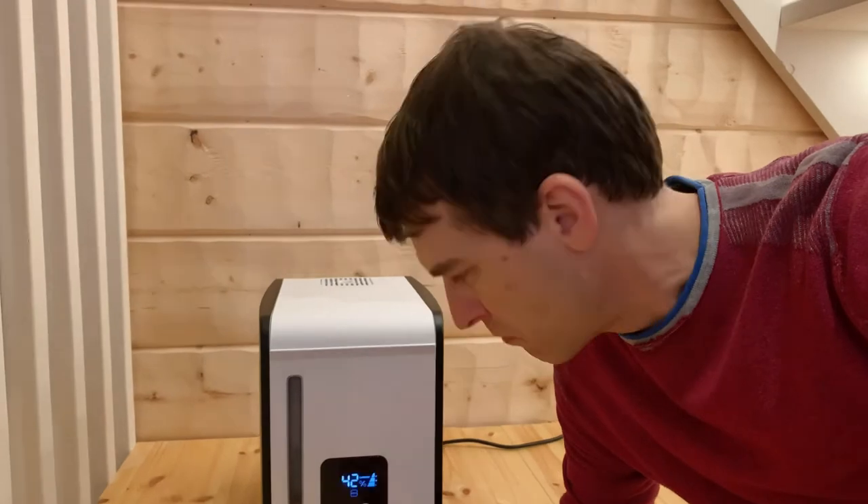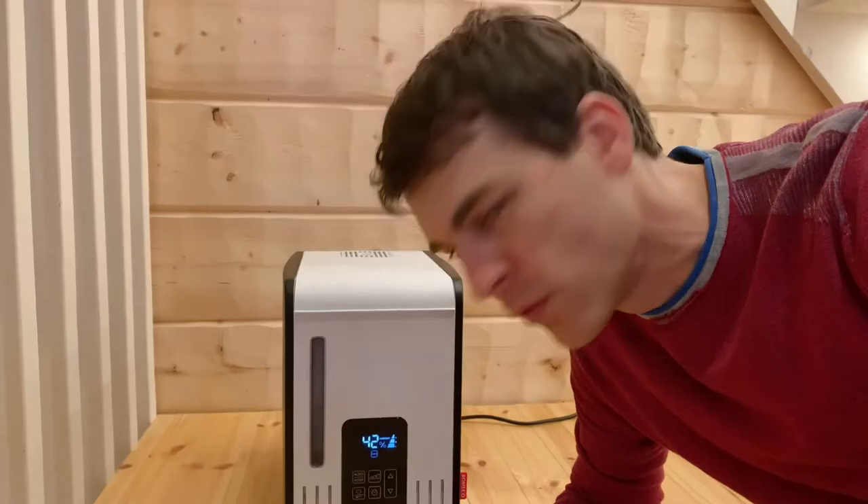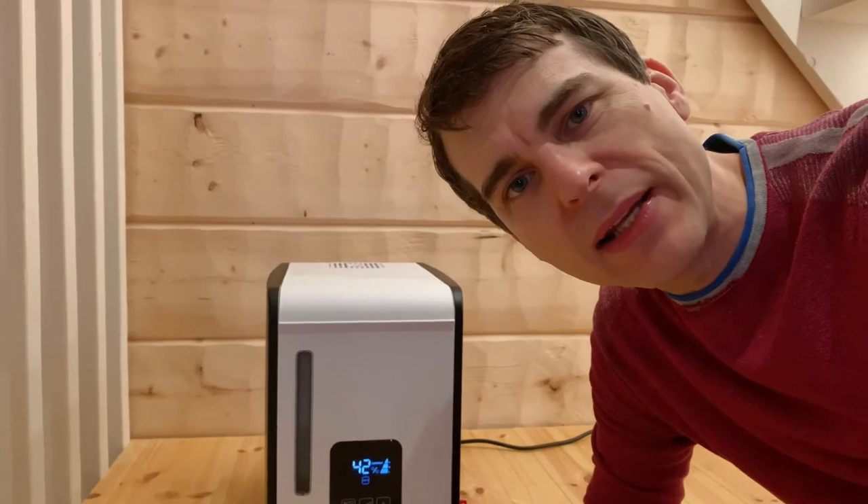Since we had it here a month ago, we've moved it around the house a little bit. Most of the time it sits around 41 or 42% humidity, trying to hit an ideal 50%. Right now it's definitely running quite loud.